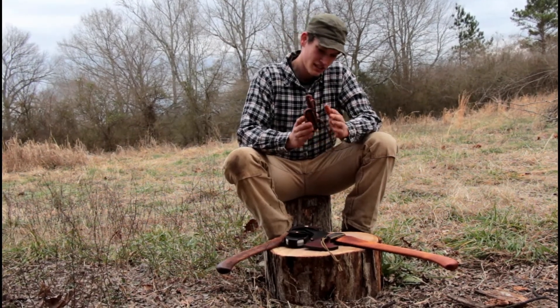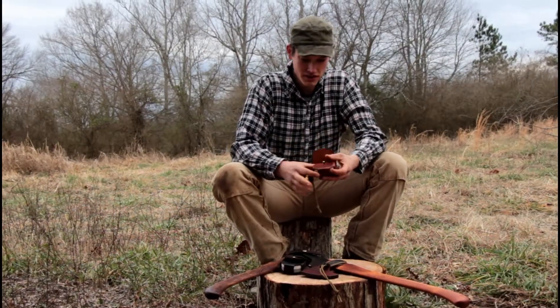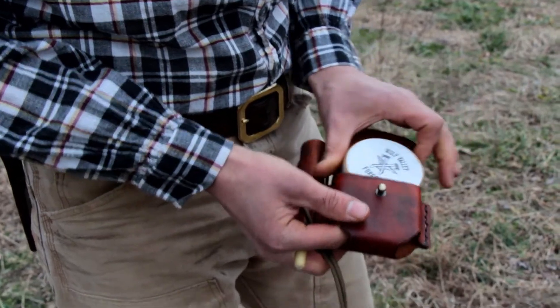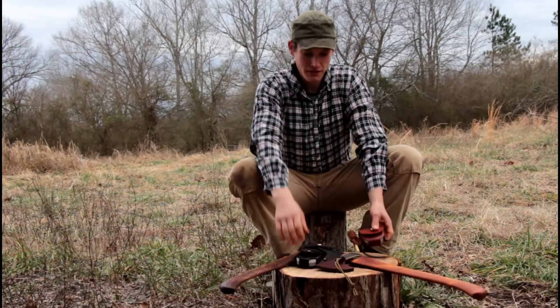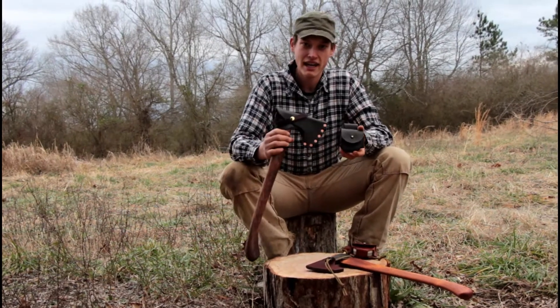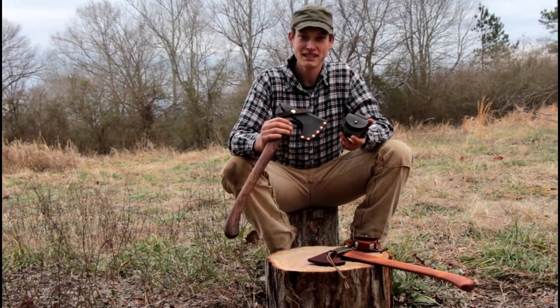These have a belt loop and two holes on the bottom so you can push it up out of there when it's on your belt. We also have two different color options so you can get them to match your Axe sheath and have a matching set.